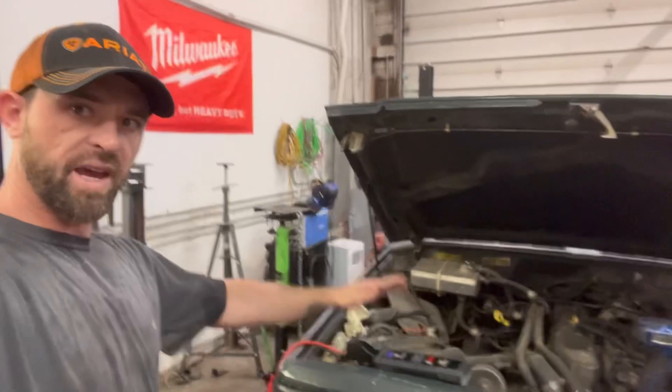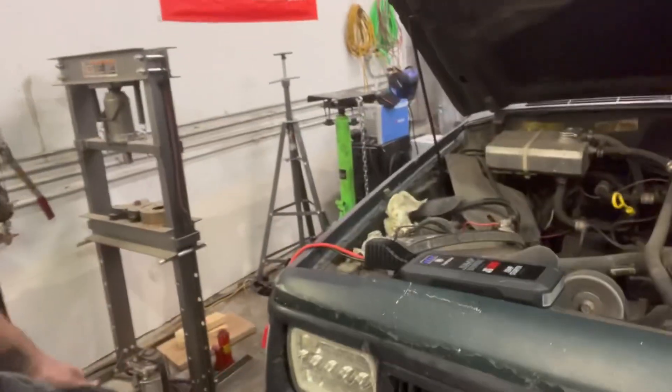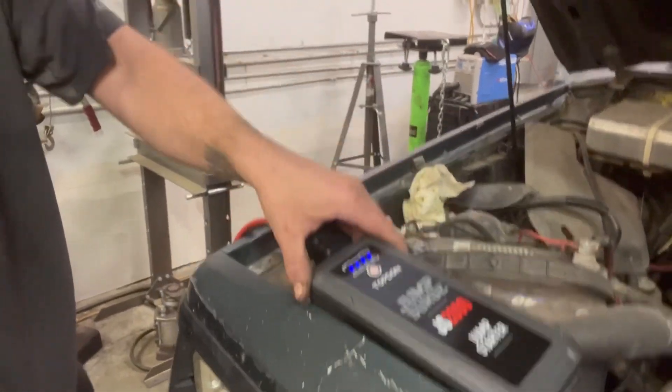Welcome back. This is the '87 Jeep Comanche — we just put a clutch in it. What I'm doing here is testing out this new Topdon jump starter that I got.